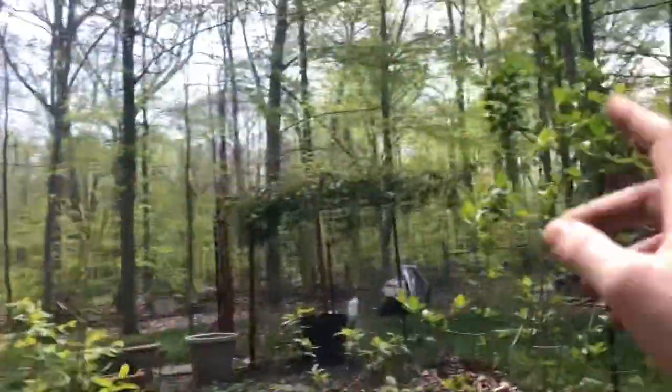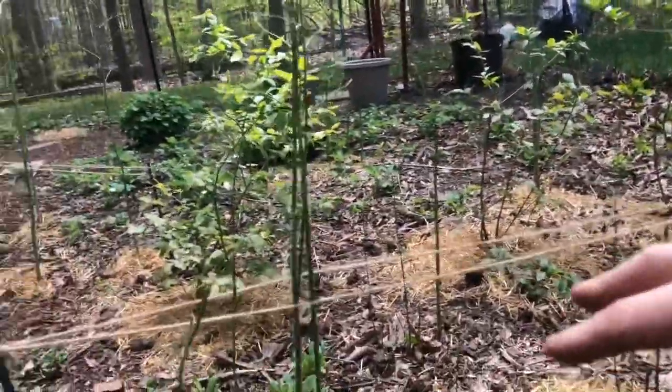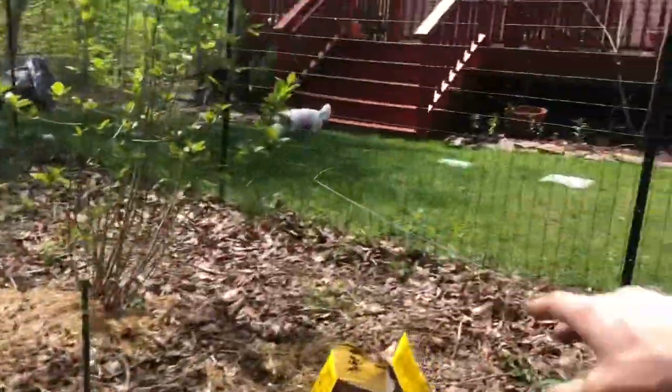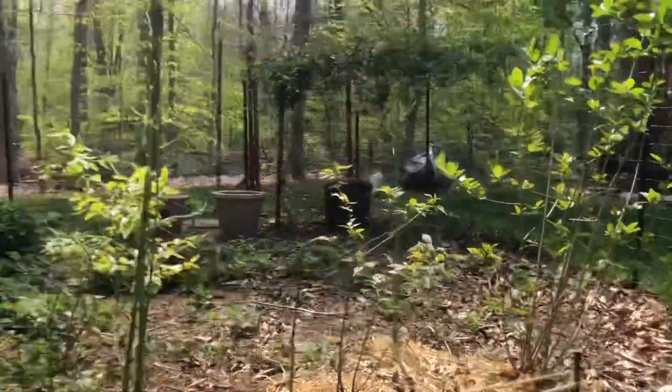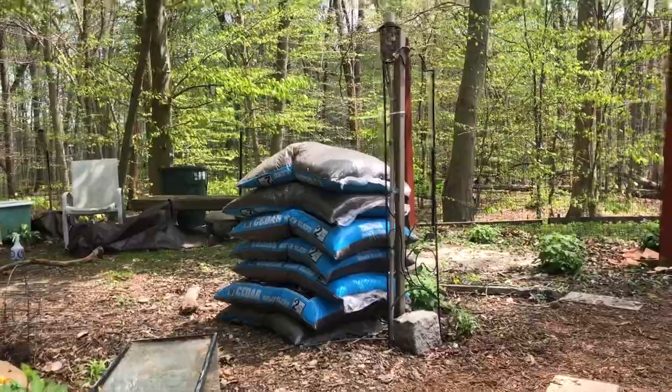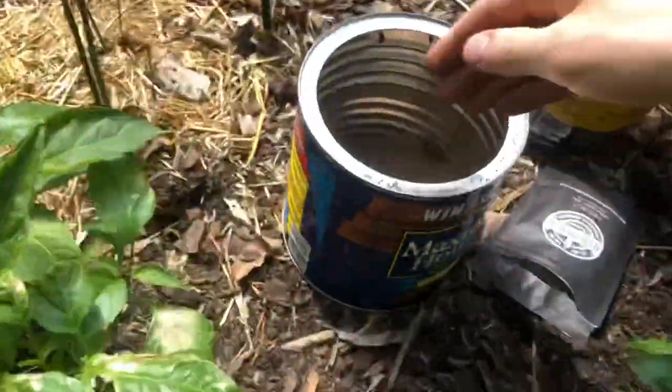I use the no-till method in my garden — I just put mulch down. I get my truck, back it up, and get a load of unbagged mulch and throw that down. We recently got a sprinkler system put in, so we're waiting about a year so I don't crush the pipes. This year I just got mulch.